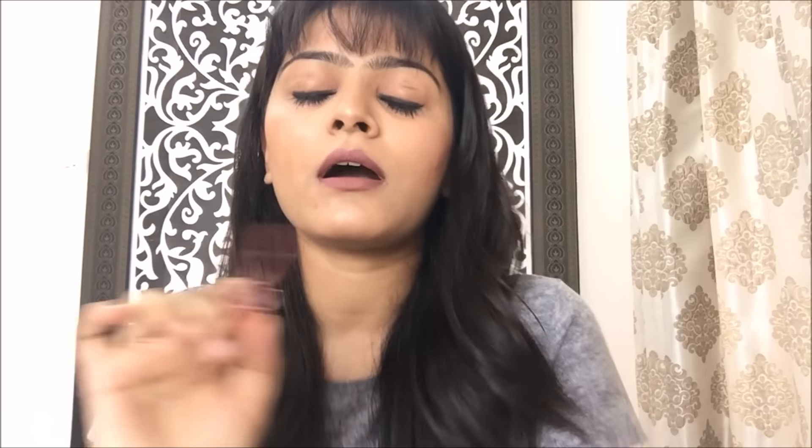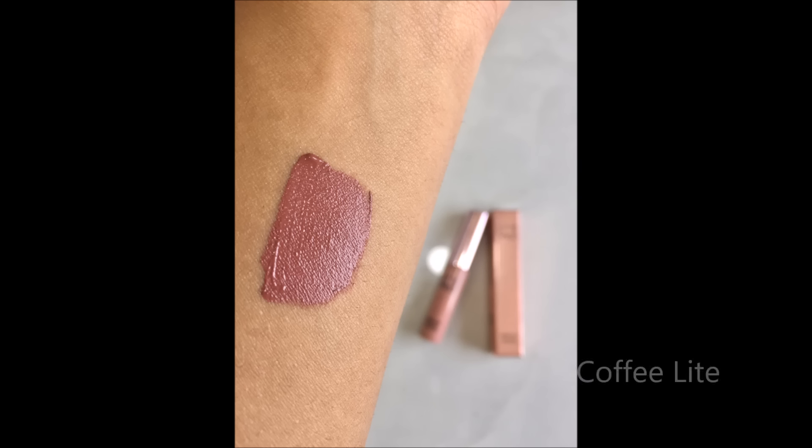Let me swatch it and show you how pigmented it is. I am truly in love with this shade, Coffee Light, because I'm a huge mauve addict — I love all lipsticks that are mauve, mauve pinks, mauve browns. So this one was a must-try for me and I happened to buy it.